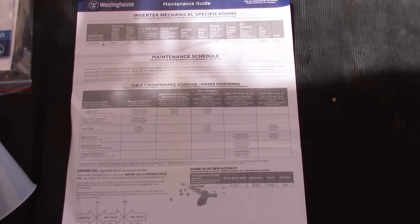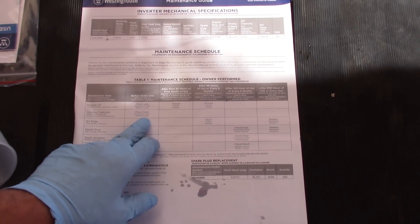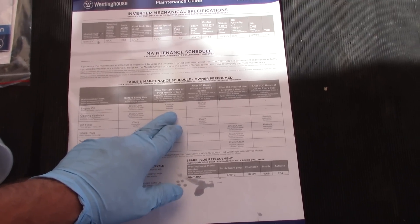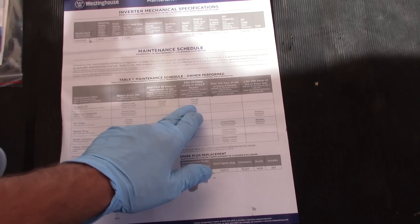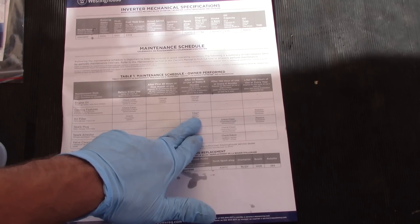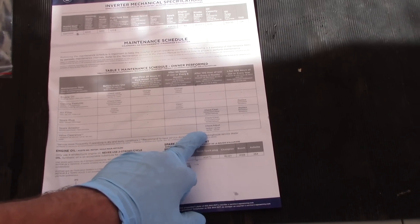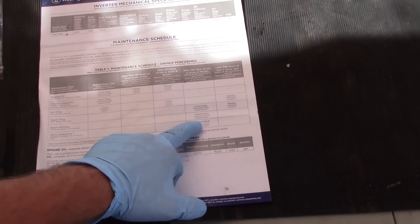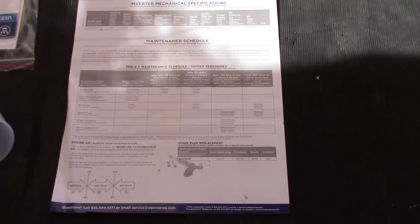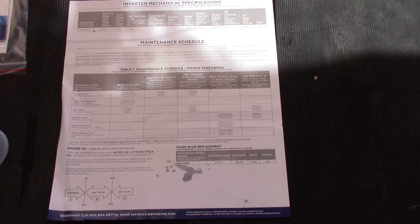Here is the maintenance schedule. We're supposed to check the oil, check the cooling, and check the air filter before every use. Change the oil after 20 hours or one month, then after 50 hours, and every 50 hours after that. Clean the air filter every 50 hours. Every 100 hours: check and clean the spark plug, check and clean the spark arrester, and check and adjust the valve clearance. Every 300 hours, replace the air filter and spark plug. Unlike the Sportsman, they give you a nice schedule to keep track of.